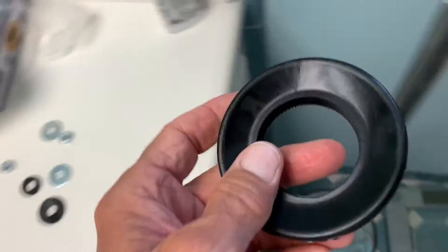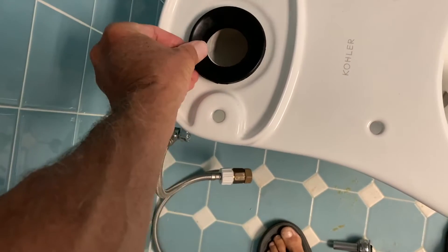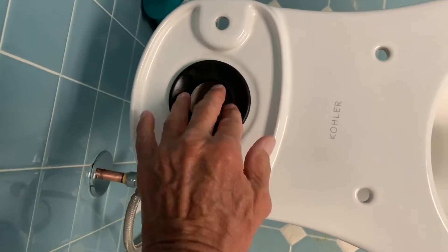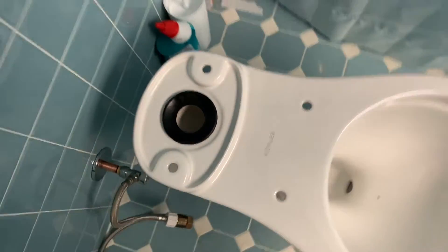You have your little washer here, which doesn't seem like very much, but it sits right like that. You just put it right in there, and then we're going to set our tank on it. We're going to crank her down with two washers and two bolts. Hopefully it will fit on that.